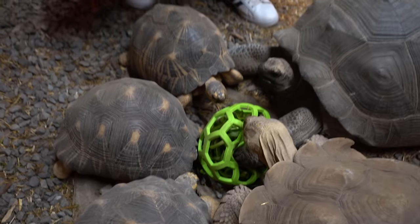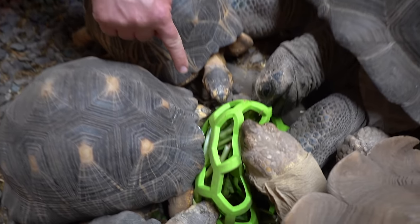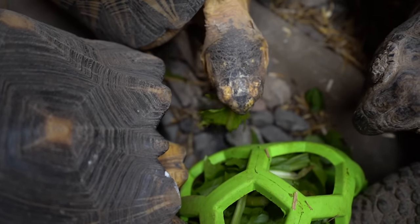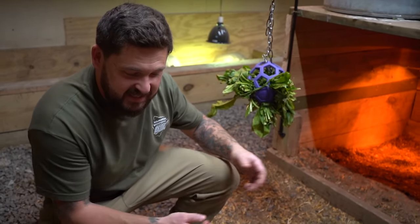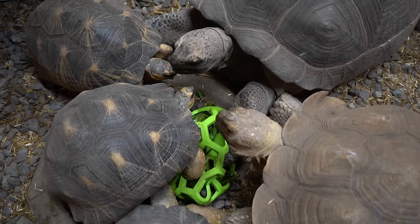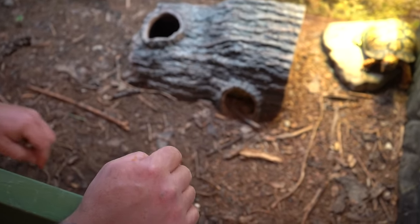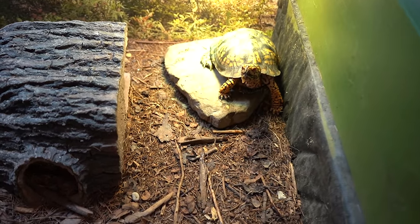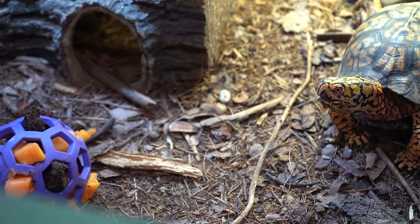They've really made good work of the first ball — gotten just about everything out of it. The radiated tortoises are having an easier time because of their smaller heads. We're hoping Mickey's attention will be redirected back to the hanging ball so she can continue working for her food, and then I can come back and restuff this ball. They are completely dedicated to working on this ball. It's remarkable — with Otis, we have to remove ourselves from the situation because he gets so fixated on us. Almost instantly he forgot about the ball because we came back into the picture.